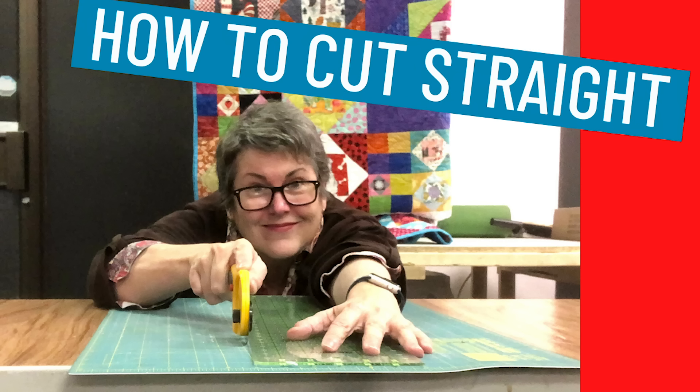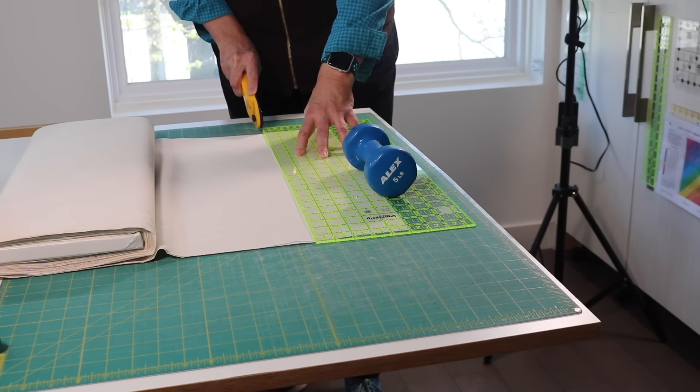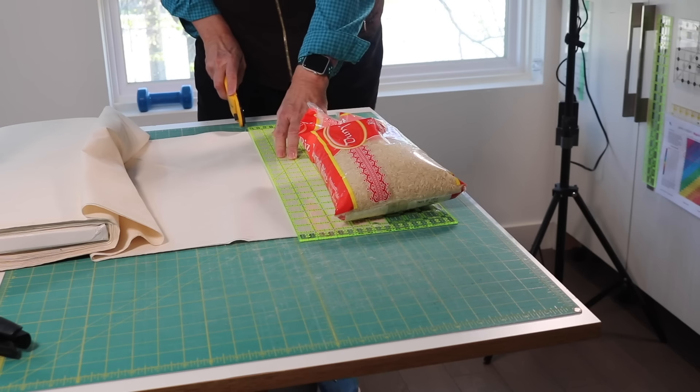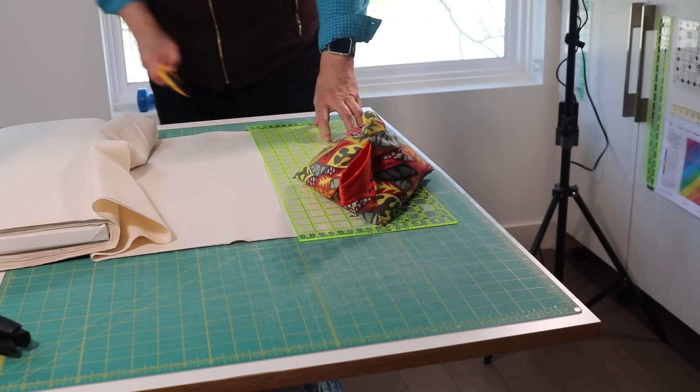I just did a video on cutting straight. I showed how a weight on the end of your ruler can really help keep that ruler steady, but you don't need to go out and buy a set of weights. Go to your pantry — a bag of rice, a jug of oil, or maple syrup, or a big can of tomatoes will do the job just as well. Be sure they are clean and the lids secured. And if you want to, you can make a sandbag out of the rice like I have.